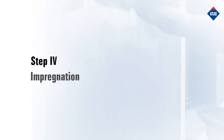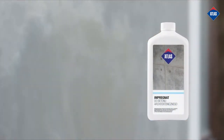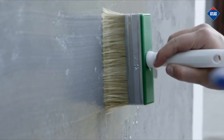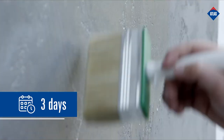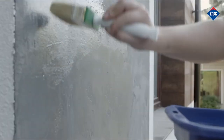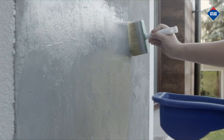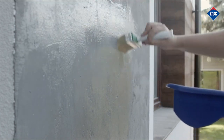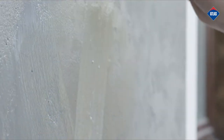Step 4: Impregnation. Atlas Impregnating Sealer for Architectural Concrete should be applied to the surface after the render has dried and initially set, usually after about 3 days. During this time, the render should be protected from sunlight and precipitation. Apply undiluted impregnating sealer to the render in two coats with a paintbrush or roller, guiding the tool in different directions. The second coat should be applied after the first one has dried out, after about 1 hour.